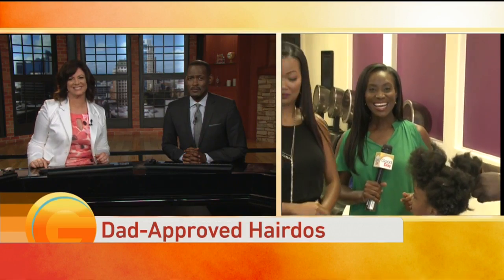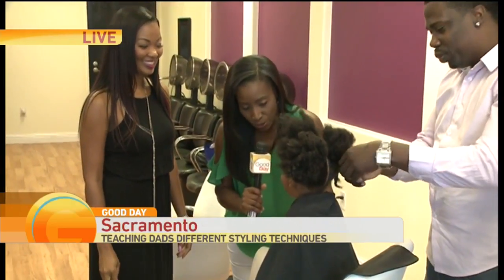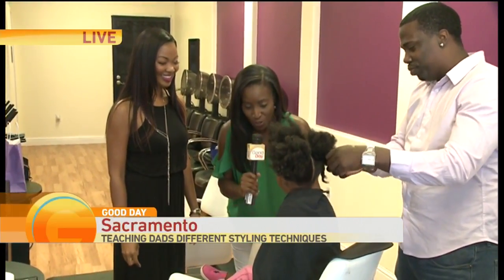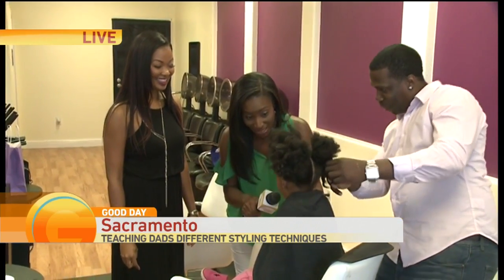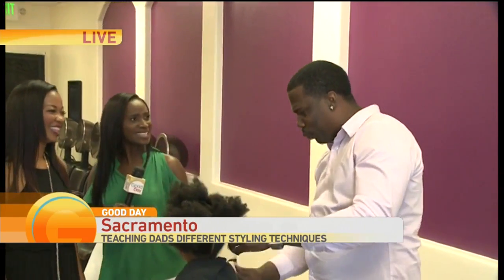Thank you for joining us. Courtney joins us live from It's My Hair Salon with how they're helping local dads amp up their hairstyle game. Hey Courtney! This is the cutest thing ever. Hi baby girl, what's your name? Cadence. How old are you? Four. You're four years old. Is your daddy doing a good job on your hair? Uh-huh. Dad, don't try to influence! This is so cute.